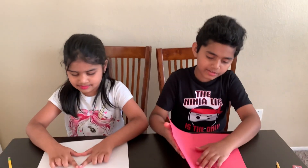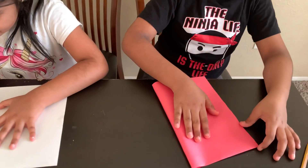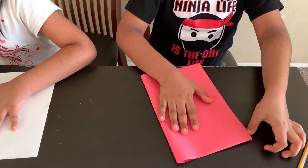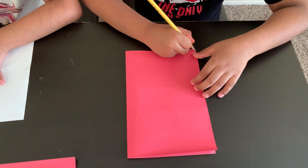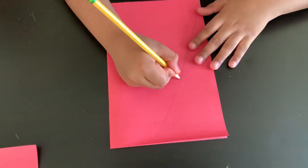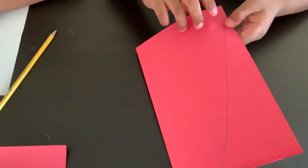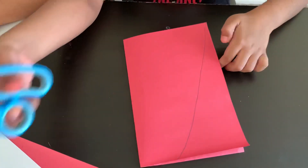First we need to take a piece of paper and then fold it, fold it like I am doing right now. Now I'm going to draw a diagonal line, but you only have to cut it on this half of the paper. This half won't be cut.